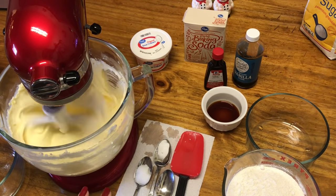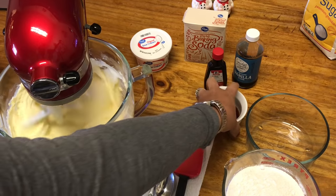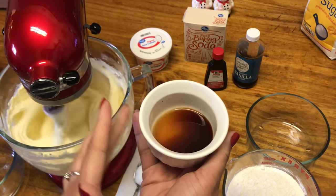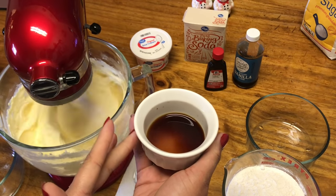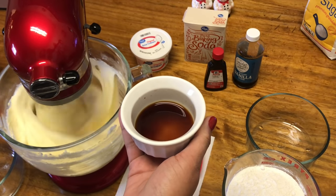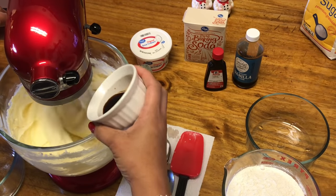Now that the eggs are incorporated and mixed well, I'm going to add my flavorings. I have two teaspoons of vanilla and one teaspoon of almond extract. If you have someone with an allergy, you can use imitation — that will be just fine. But almond extract adds just everything. Vanilla and almond is the best combination. Go ahead and add that in, and slow your mixer down just a little bit.